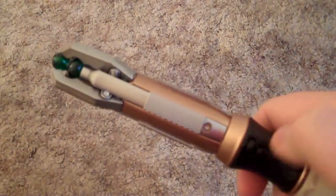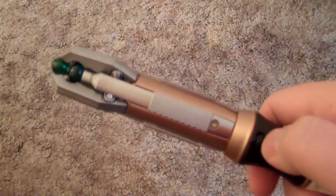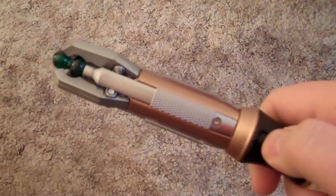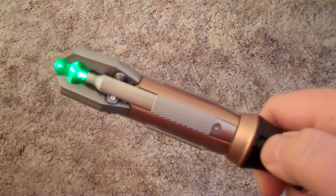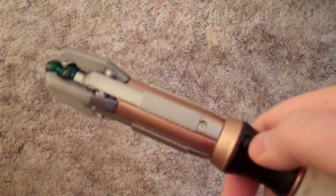Hey everybody, just want to show you some cool little easter eggs with the Doctor Who 11th Doctor Sonic Screwdriver. So if you have one of these, you know it does these two noises, which are fairly similar, but it's kind of nice.